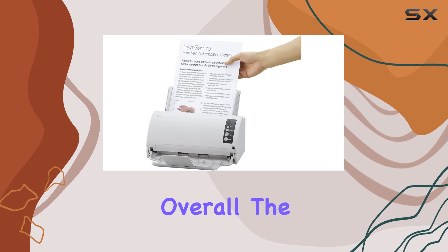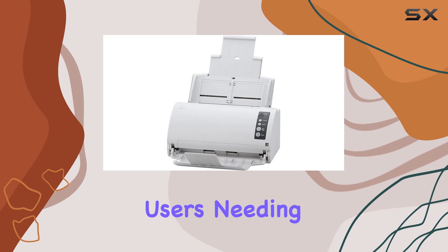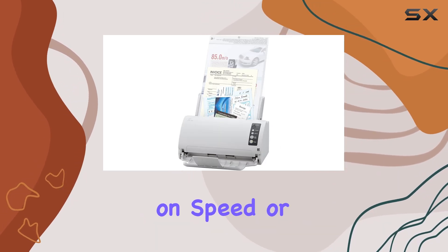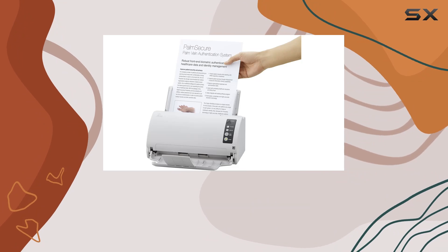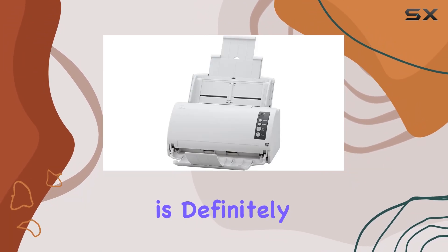Overall, the Fujitsu Fi7030 color document scanner stands out as a reliable workhorse for users needing high-quality document digitization without compromising on speed or efficiency. Whether you're looking to streamline your office tasks or upgrade your home setup, this scanner is definitely worth considering.